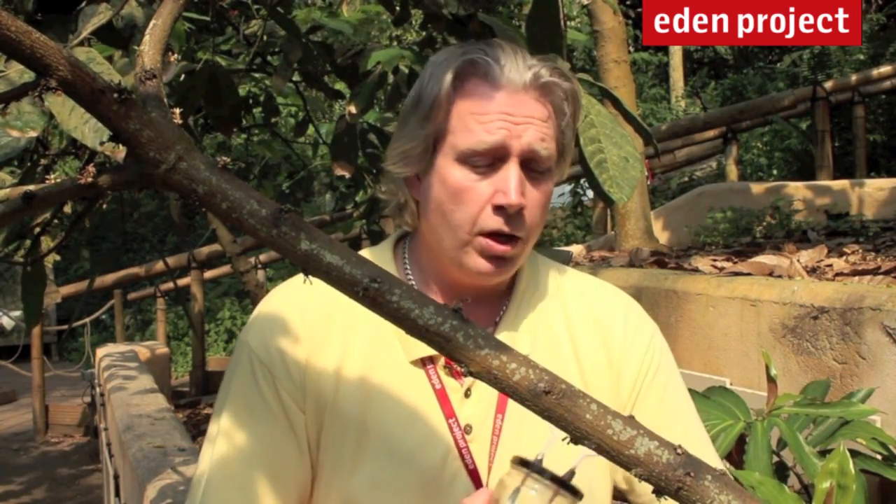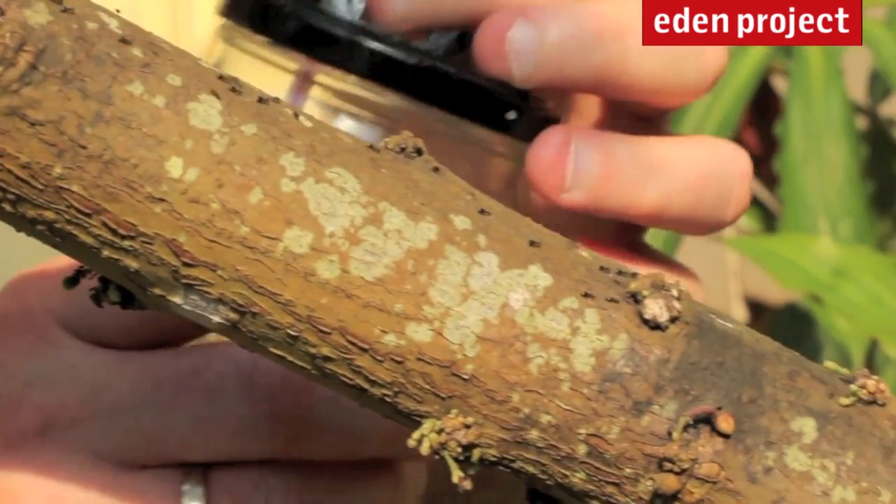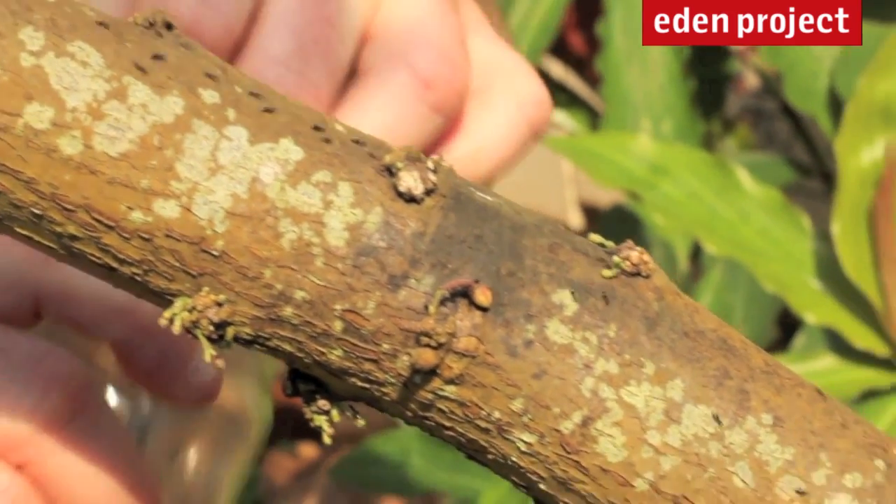So here we are inside Eden's tropical rainforest biome — the largest indoor rainforest in the entire world. As you can see, we're sitting amongst our chocolate trees, otherwise known as the Theobroma cacao. Running up and down the trunk right in front of us, you can see a lot of ants. These are our resident white-footed ants. I'm going to have hours of fun and collect lots of samples of bugs and insects in here, and I hope you guys do too. Here we go.